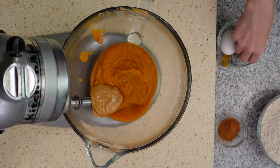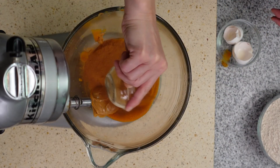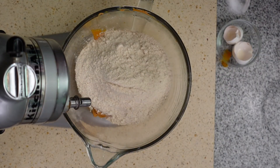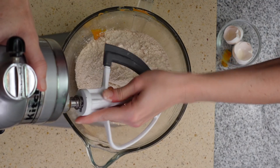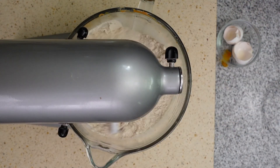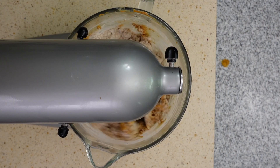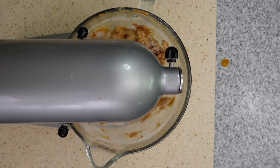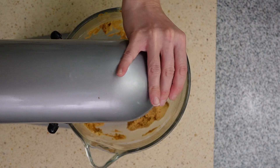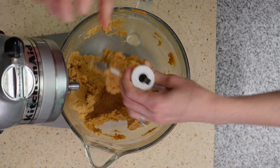A couple notes regarding the ingredients. It is extremely important to double check and make sure that you are getting 100% pure pumpkin and not pumpkin pie filling. Pumpkin pie filling has sweeteners and other spices in it that you don't want in your dog treats. The same goes with the cinnamon — these treats definitely have a pumpkin pie flair to them, but do not use pumpkin pie spice. Pumpkin pie spice blends include a variety of spices, one of which is nutmeg.